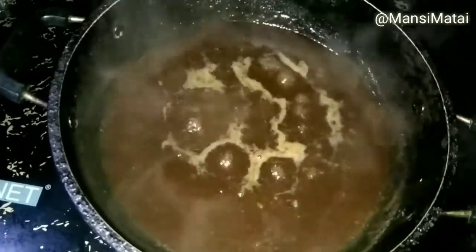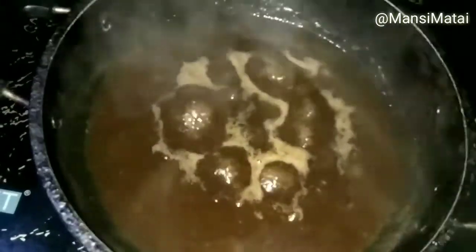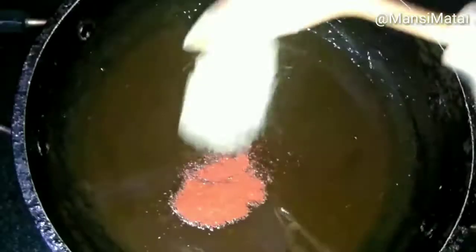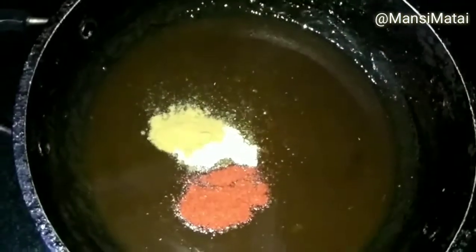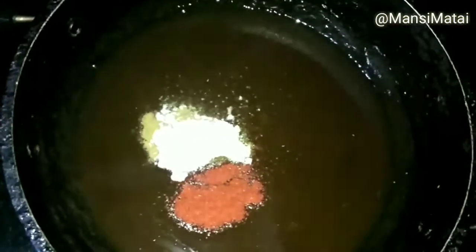As soon as it is boiled, cool it completely at room temperature. After cooling, add the red chilli powder, chaat masala powder, jeera powder, and black salt. And mix it properly.